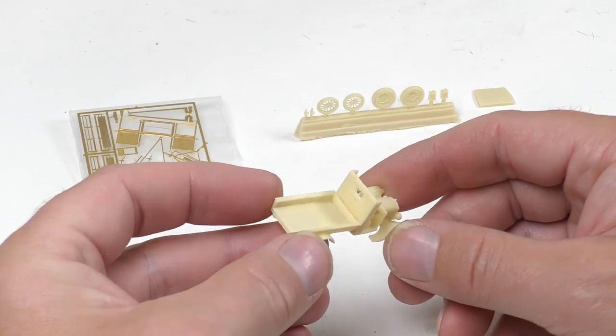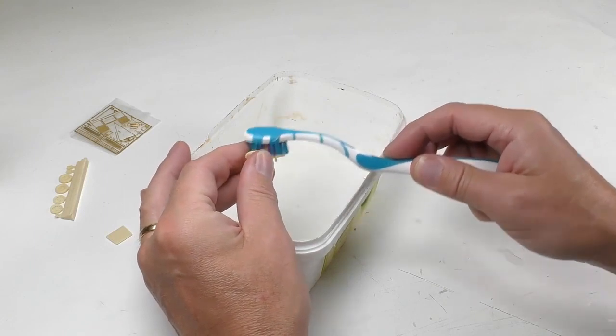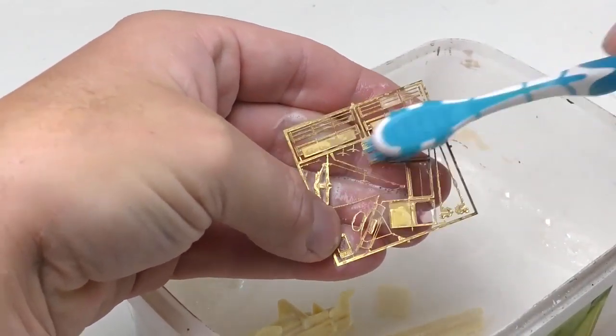The good news is that it's quite easy to remove. I'm just using a toothbrush, soap and water. I then also carefully wash the etched parts.